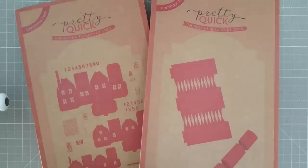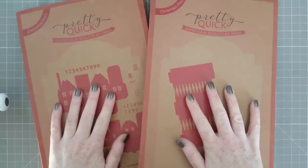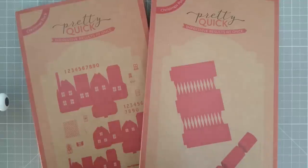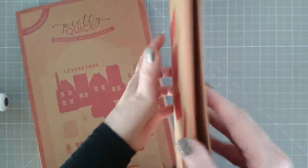I thought I'd film a quick video because I've been doing a little bit of shopping and some of these may be appearing in future videos before Christmas, especially these two here, if they stay in stock. These are from Craftstash and they're by Pretty Quick — they really remind me of gift packs.